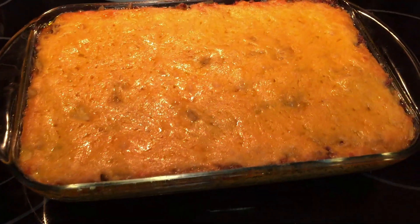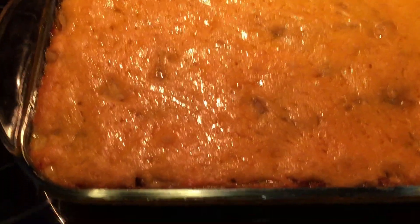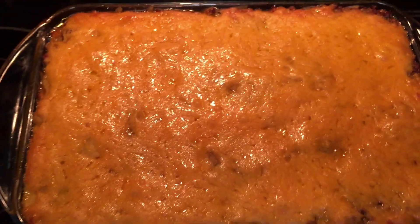As you can see, the cheese has melted — it's nice and clustered. Pastelon is done!